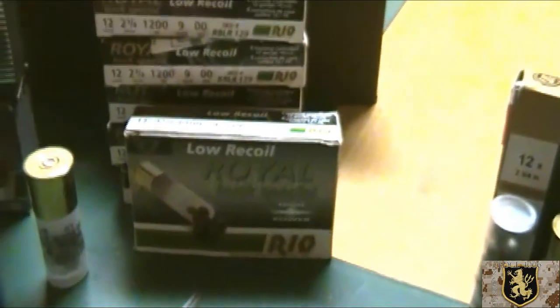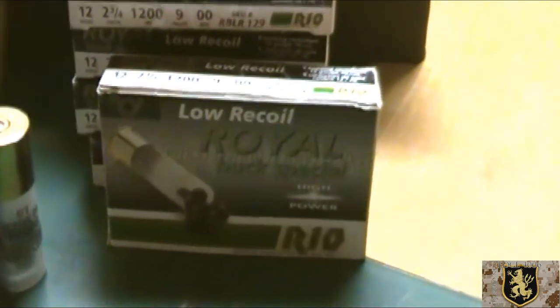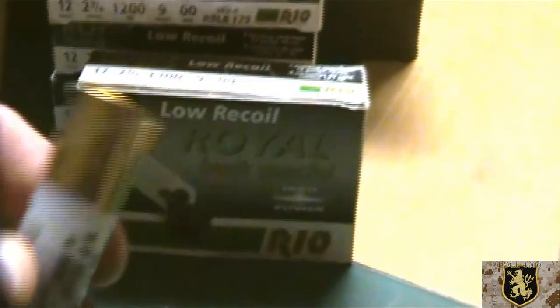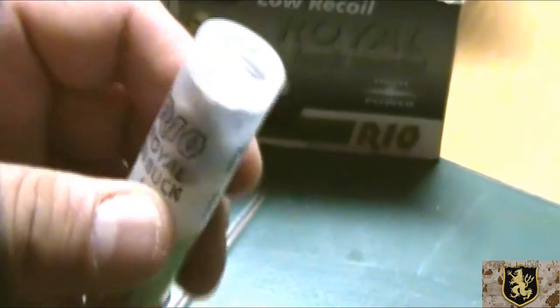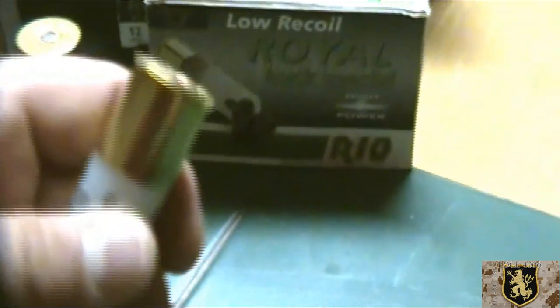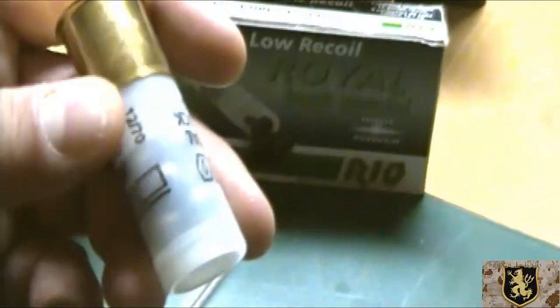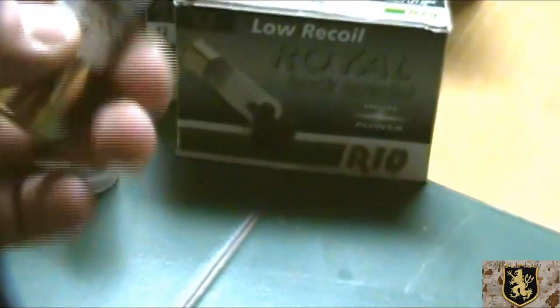I've been able to get pretty good deals at gun shows when I've seen them. This is Royal from Rio — a buck special, double-ought buck, 9 pellets, high brass. Pretty good stuff. I've fired it, no problems. It doesn't have any filler in there, so the groups tend to spread out a little quickly compared to higher-end Winchester loads that have filler to keep the groups tighter — when you're hunting deer, I imagine.